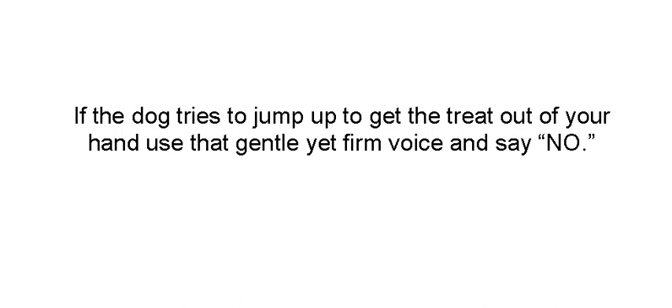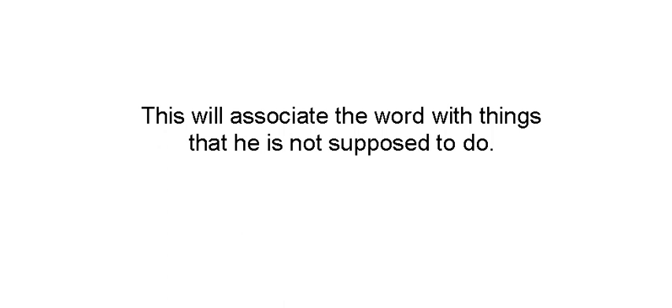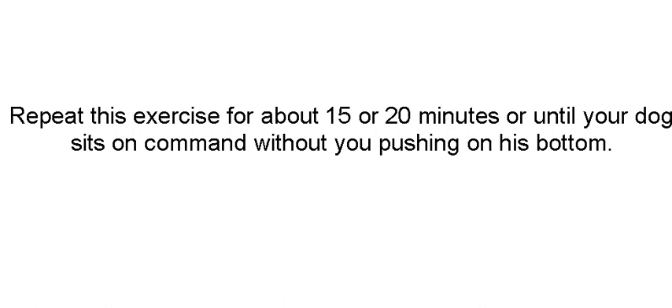If a dog tries to jump up to get the treat out of your hand, use a gentle, firm voice and say no. This is going to associate the word no with things he's not supposed to do. Eventually you'll say no and he'll know that's what he's not supposed to do. Repeat this exercise for 15 or 20 minutes, or until your dog sits on command without you pushing his bottom.